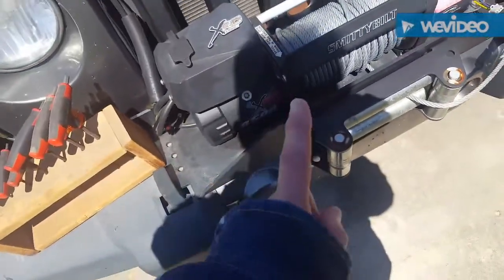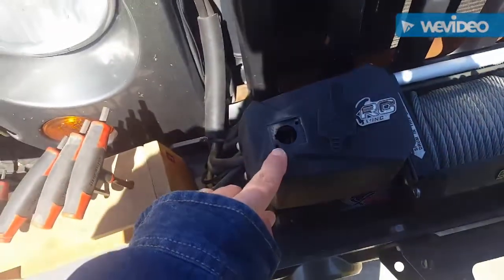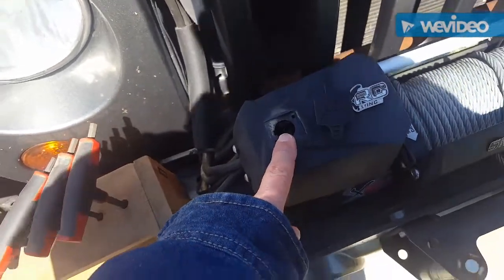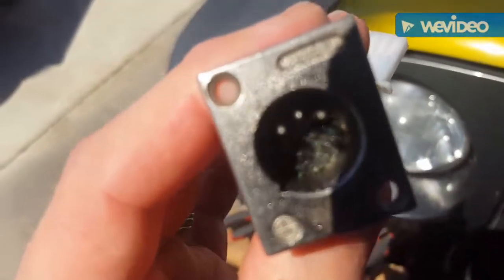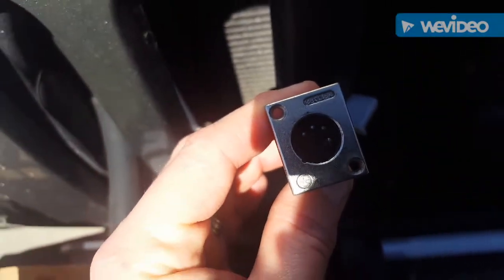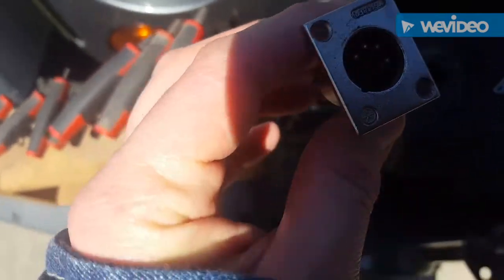The only problem I've had is I had to remove the plug because it broke — the original one broke. This is the original one; one of the pins corroded and broke out. They're very little, so they're not very sturdy.